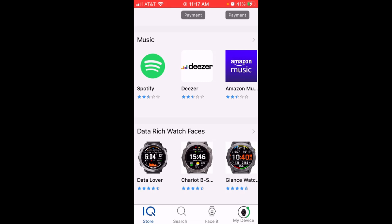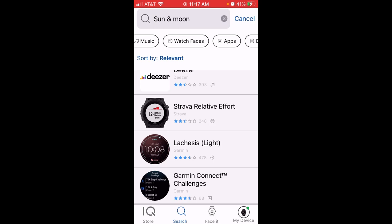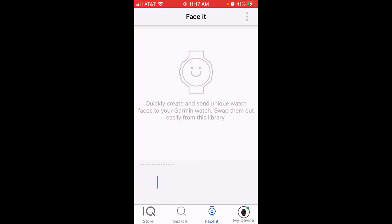At the bottom of the app there's a search where you can look for apps, watch faces, and so forth. But if you look at the bottom there's also a section called Face It. This is where you can use an existing photo or take a new photo to create a customizable watch face based off that photo.